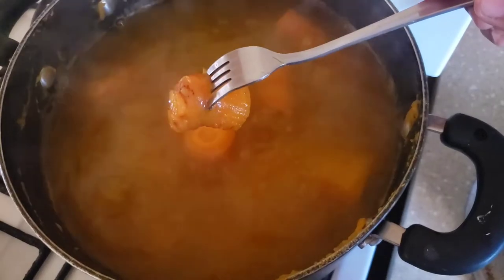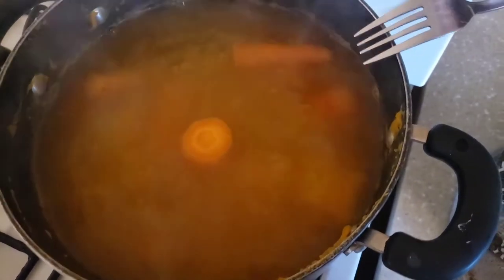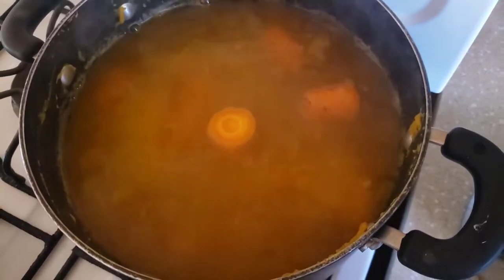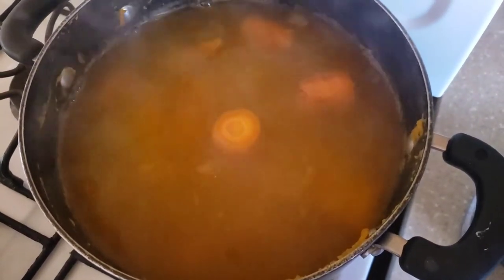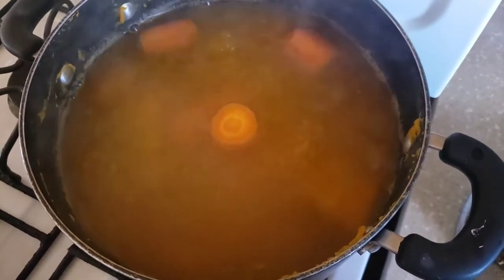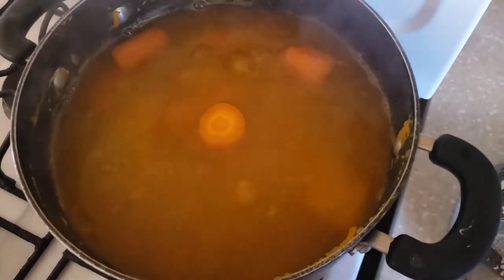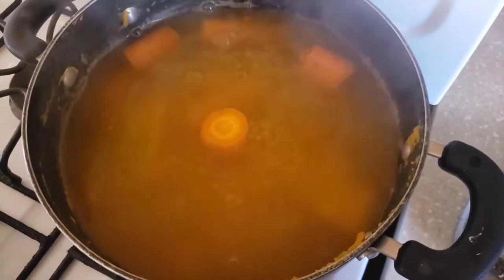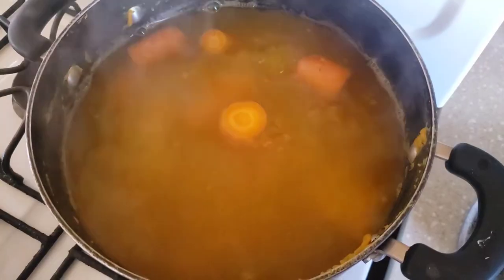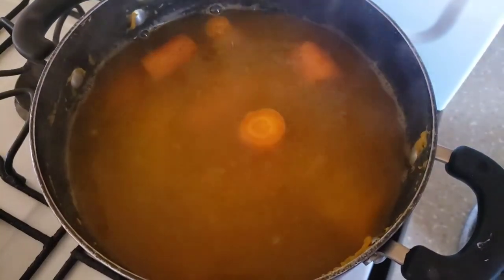We're going to turn off the flame now and allow this to come to a complete cool before blending. We're going to use the same water — we're not going to add any more water. The same water that it was boiling in is the water we're going to use to blend it.